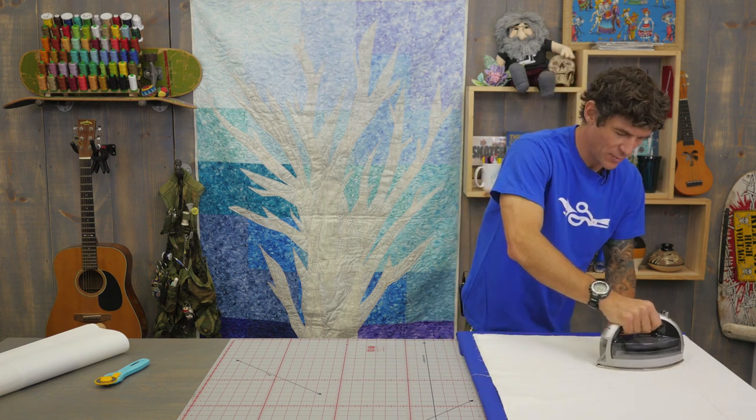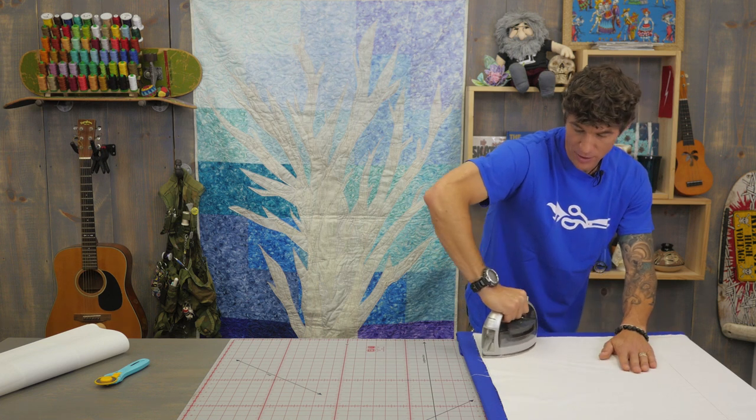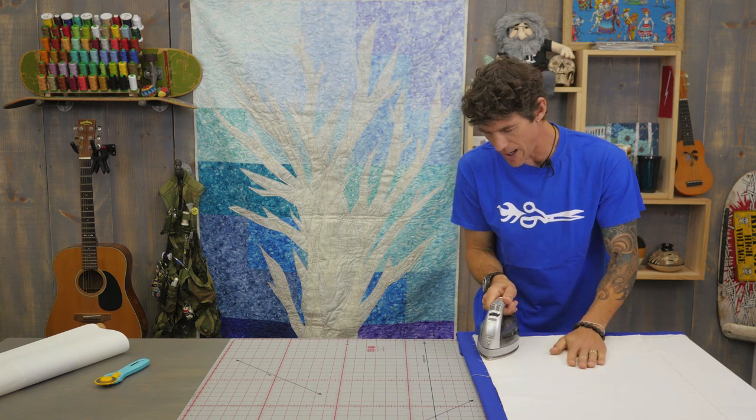You can see I'm all but finished with the pressing and rebonding of my fusible here. I absolutely love my Panasonic iron — it's a cordless iron, so I do return it to the base quite often. I want to make sure it's really, really hot.